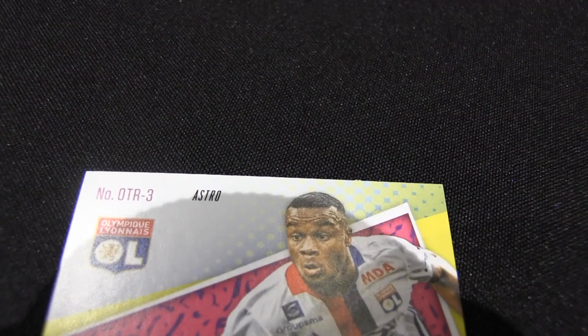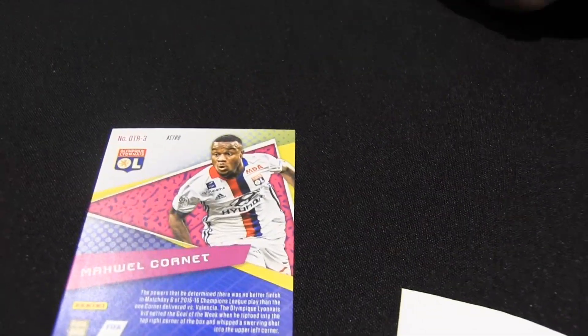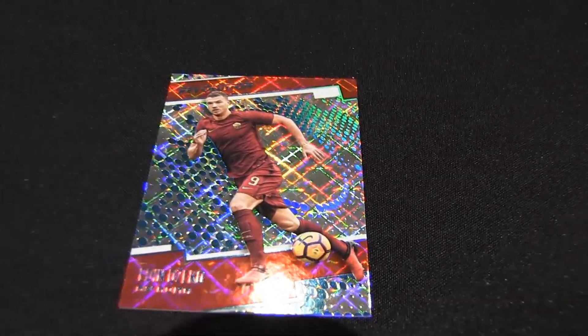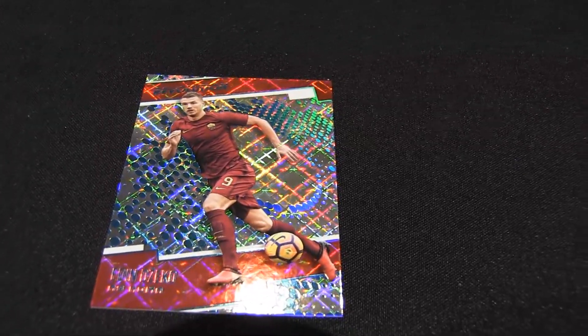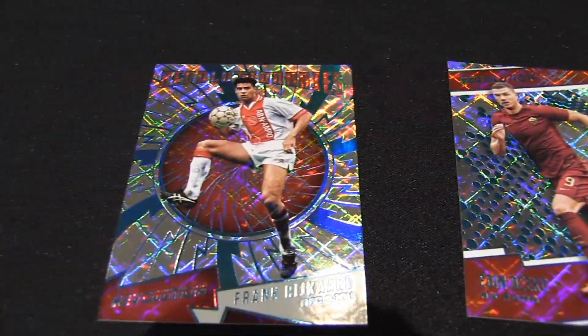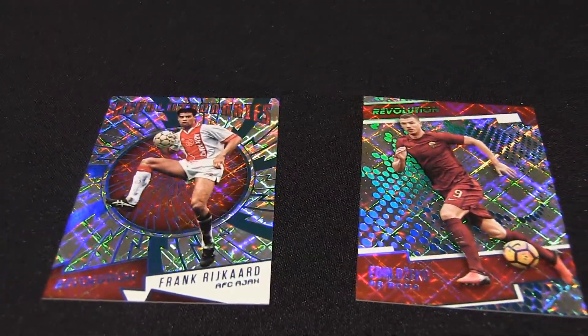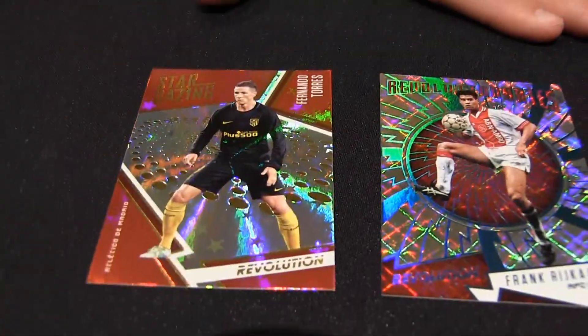This one's an Astro — apparently this is a parallel. It says Astro on the back. Thumbs up for at least letting people know what kind of parallel. This one stood out dramatically as being quite flashy, so I turned it over and it is numbered to 100. Double checking these other ones — this one was also numbered to 100. And this one is Astro as well, it says so on the back. Griezmann.